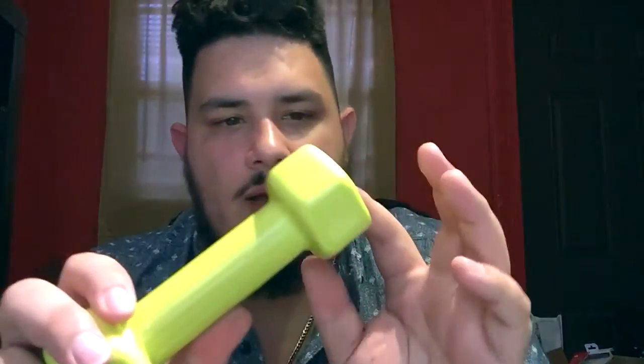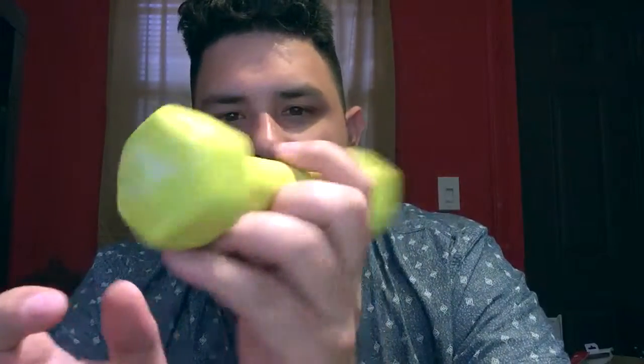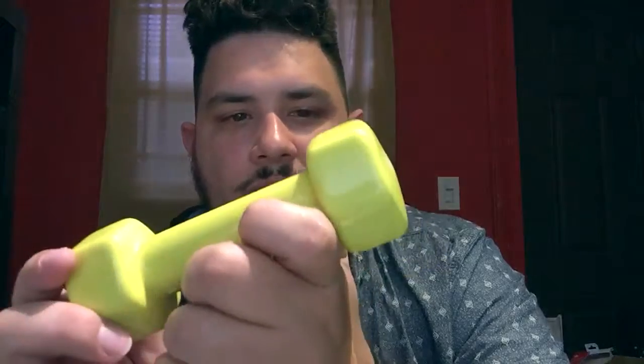I can vouch for the PVC coating — it definitely looks nice, it's slick on both sides, and it's fashionable. You want to do sports in style, and you do get different colors with these dumbbells as well.